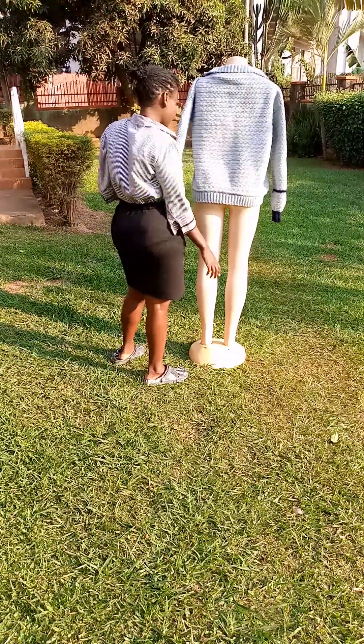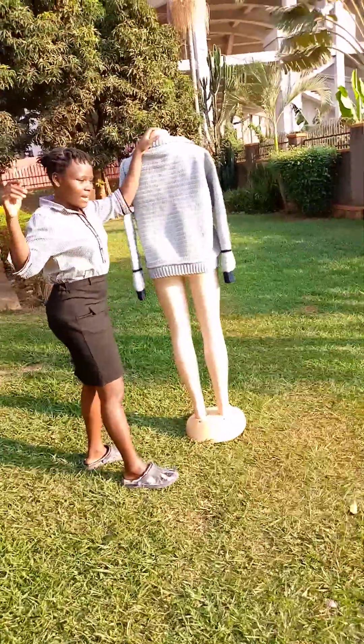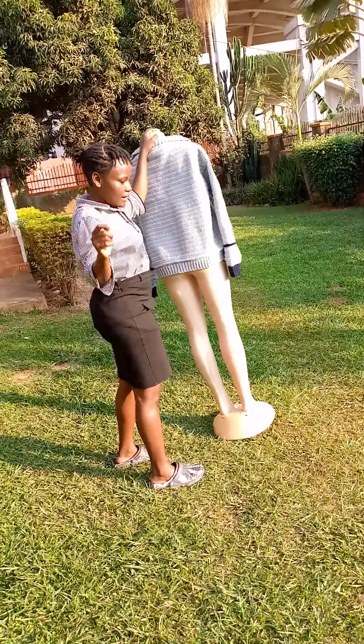Hello guys, welcome back to my channel. This is Sarah Dash Crochet and a piece of yarn. It is in pink colour.